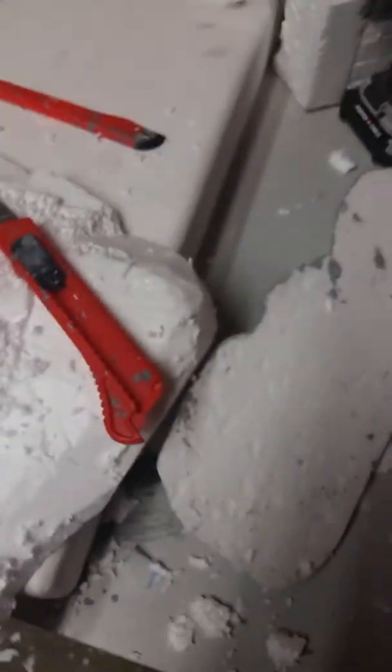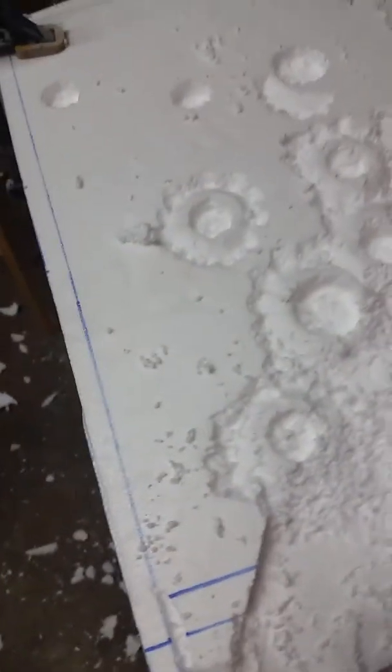I'm sure there are cleaner ways to do it, but this is just quick. You can scrape the top down, and I went inside the crater and flattened it out a little bit — that will give you the craters like I've done here.